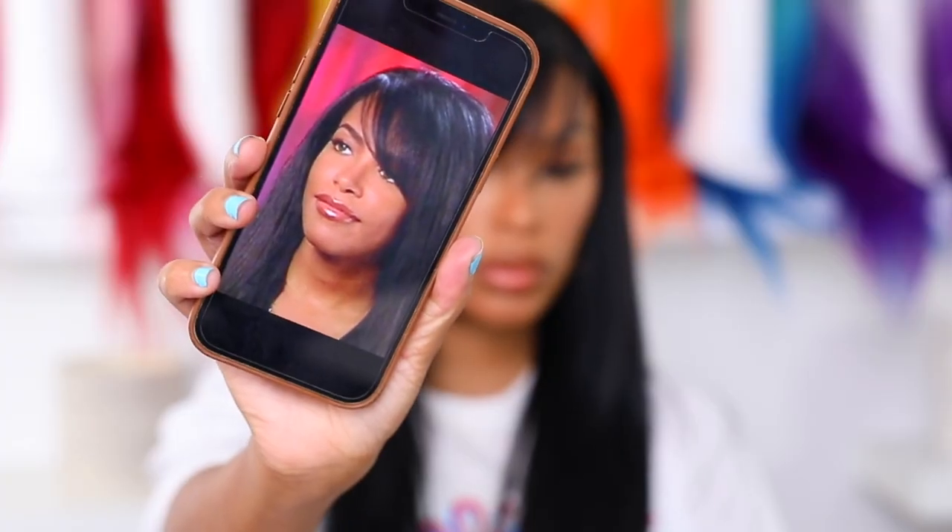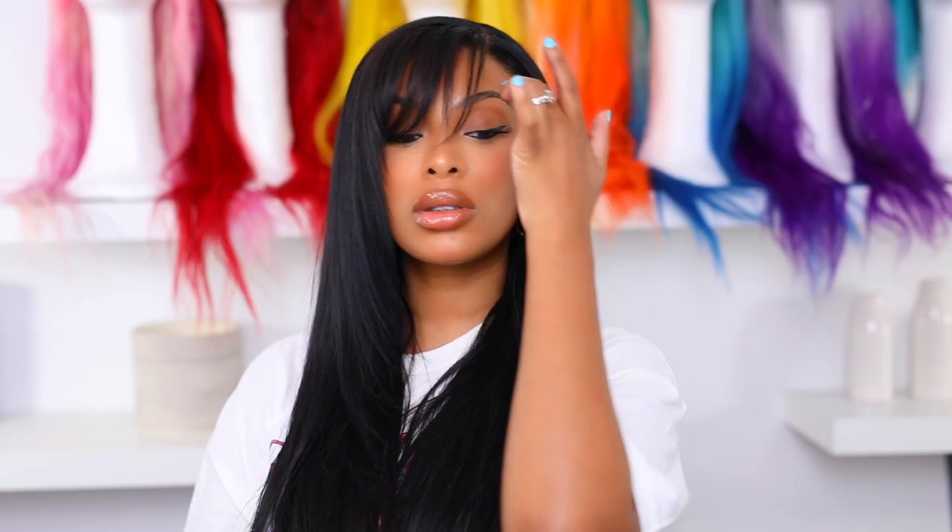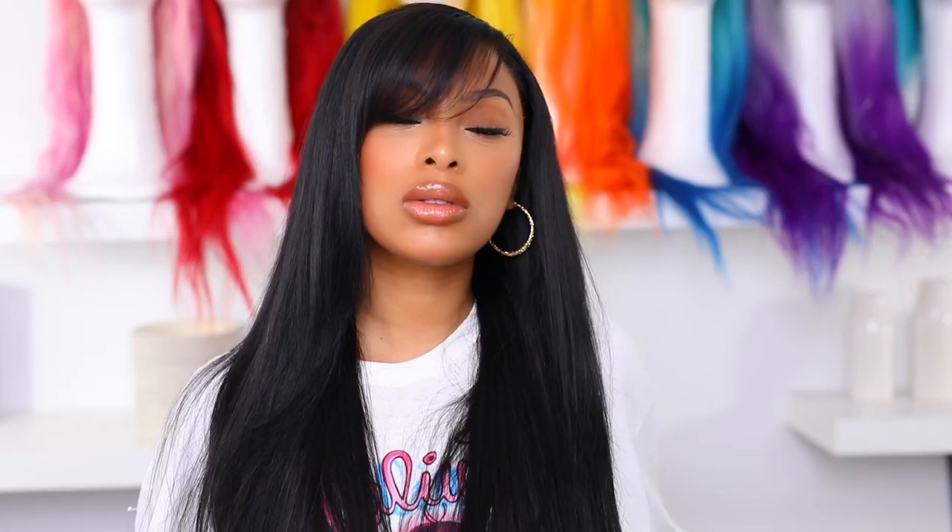Hey everyone, it's Rachelle and welcome back to my channel. I'm super excited to be back with another tutorial. In today's video I'm gonna be doing this hair tutorial and it is actually inspired by Aaliyah. I've done a few Aaliyah inspired looks on my channel before but I've never done an Aaliyah inspired hair tutorial — I've done makeup tutorials.